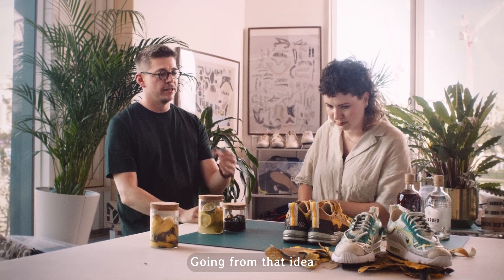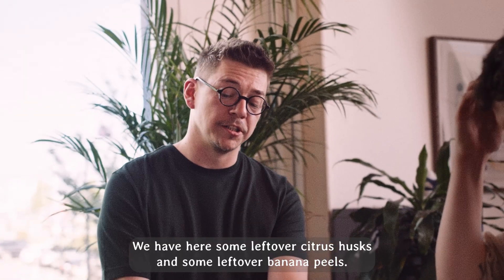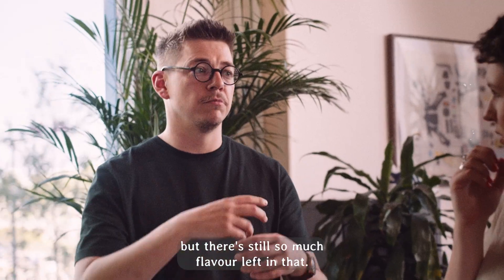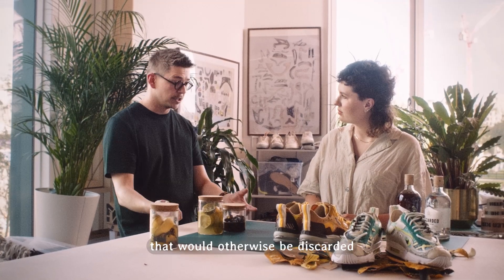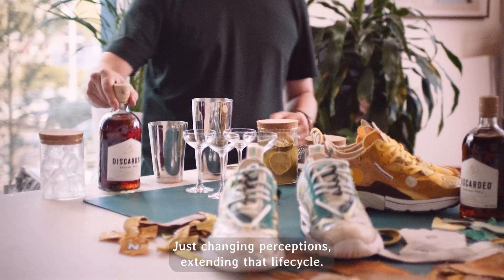Going from that idea of trying to use as much as physically possible, we have here some leftover citrus husks and some leftover banana peels. Everybody knows the last thing they did with a banana peel was either compost it or generally throw it away, but there's still so much flavour left in that. So here we have really simple techniques to take flavour from items that would otherwise be discarded and we turn them into cocktail elements — it's just changing perception, extending that life cycle.